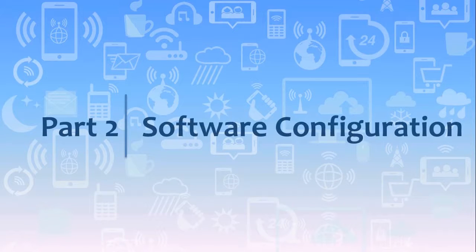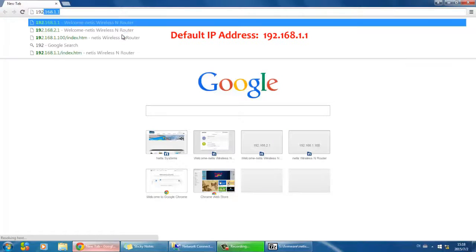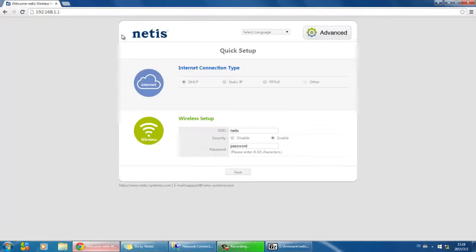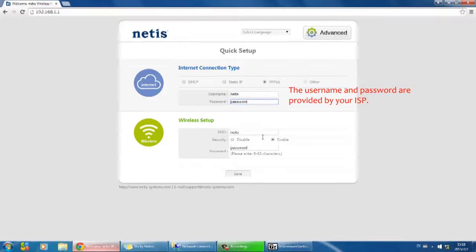Part 2: Software configuration. Open your web browser and type in 192.168.1.1 in the address bar. Choose PPPoE. Enter the username and password provided by your internet service provider.